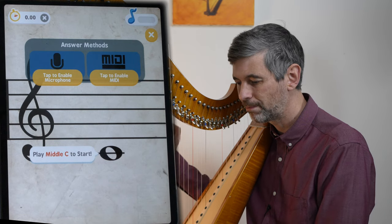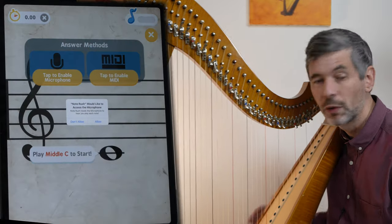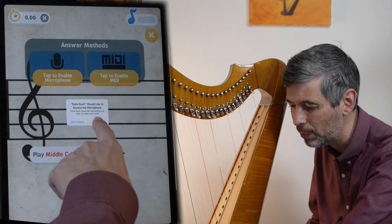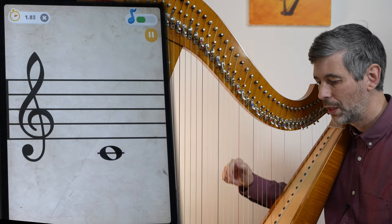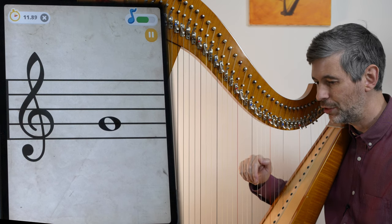I'll press middle C. I need to tap to enable the microphone — I just reinstalled this so I need to allow it to access my microphone. Yes, I'll allow it. Press middle C — ta-da! Okay, middle C. Oh, now it's G.